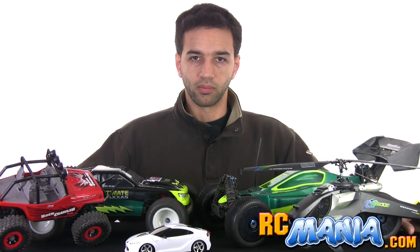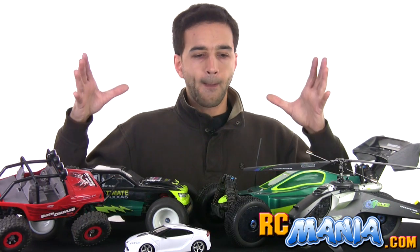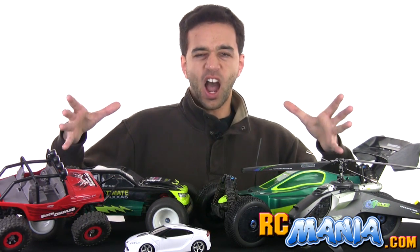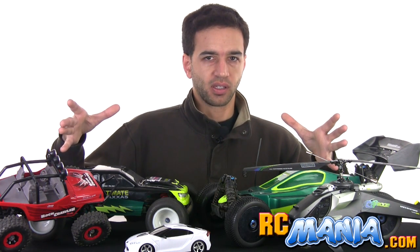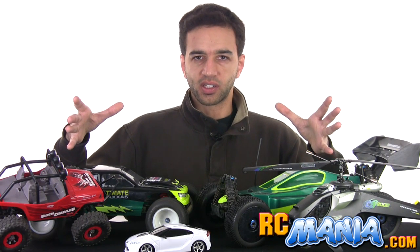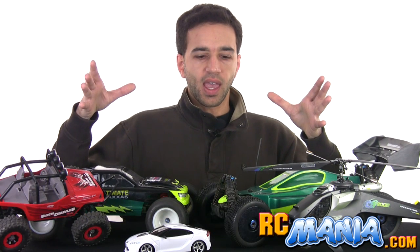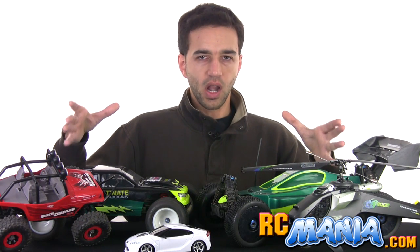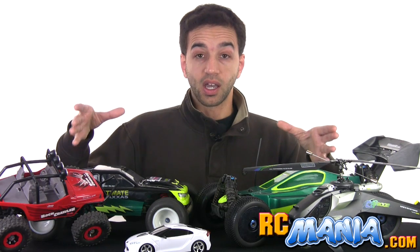Now if I pick up an RC vehicle — let's say something from Toys R Us, a big red hot muscle car that looks fast and costs 60 bucks, the kind of thing some kid is going to get under the Christmas tree or for their birthday — and that vehicle has absolutely no excitement to it, it's way too slow for the age range for which it was created, I'm going to give it a bad review. Period.